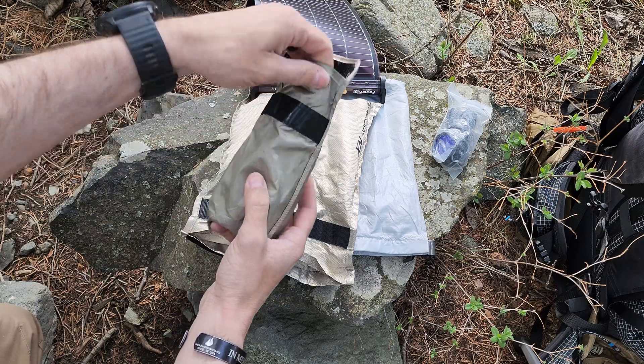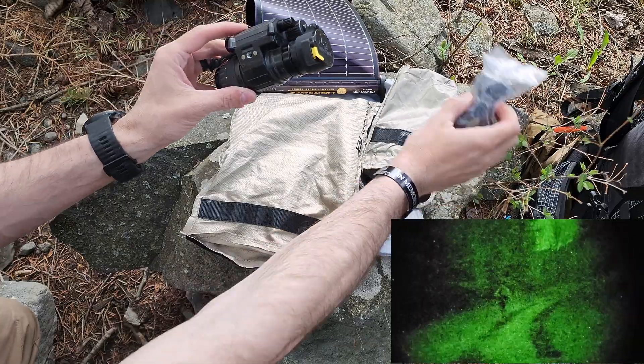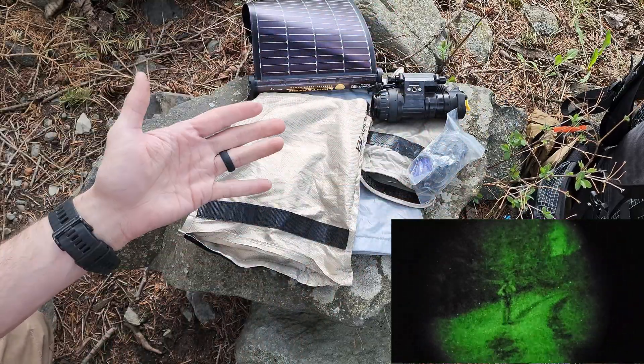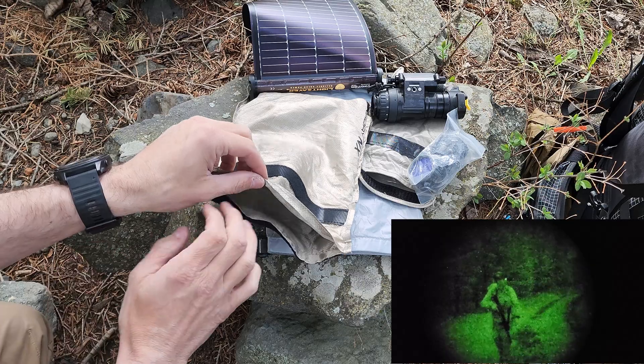Here's another Faraday bag that I have kind of double layered, mainly because I have my PVS-14s night vision inside it. I always run night vision in my bag just because of the benefit of it running at night — you're not going to see a lot of people, especially if things are really bad.